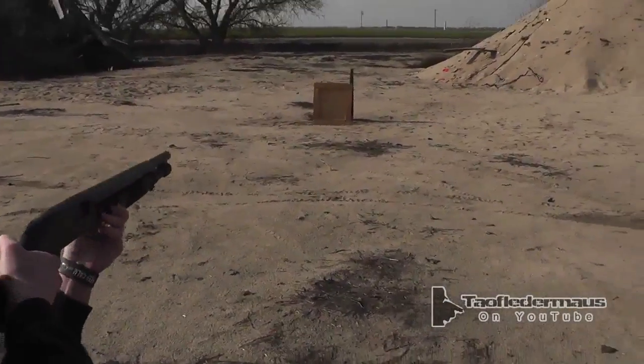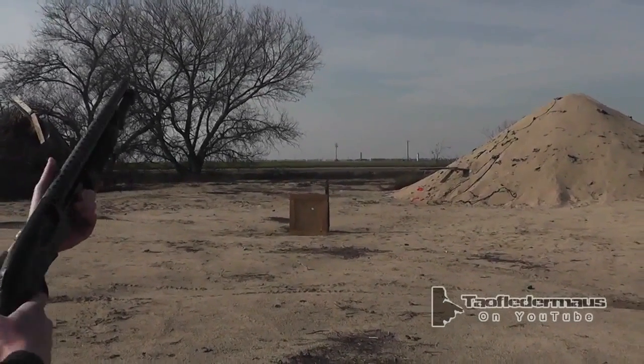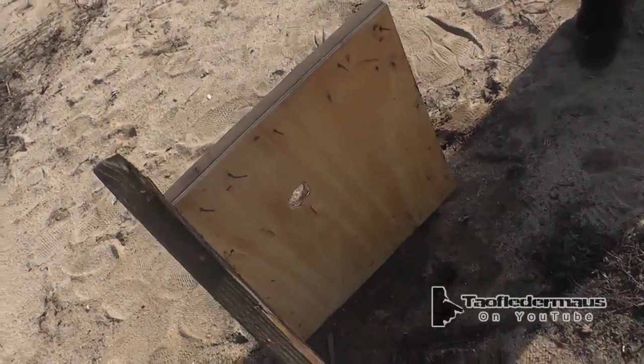Meat round versus plywood. Go ahead. Whoa! You should have seen that from my point. What was that? That was meat. That was Vienna sausage.